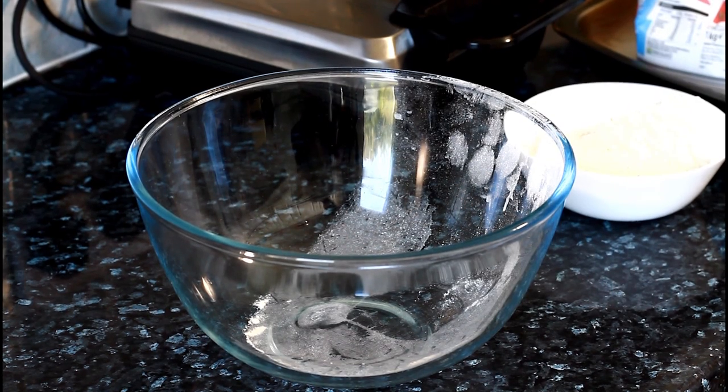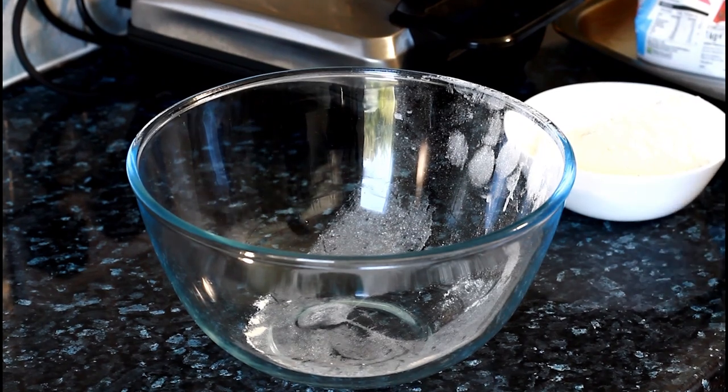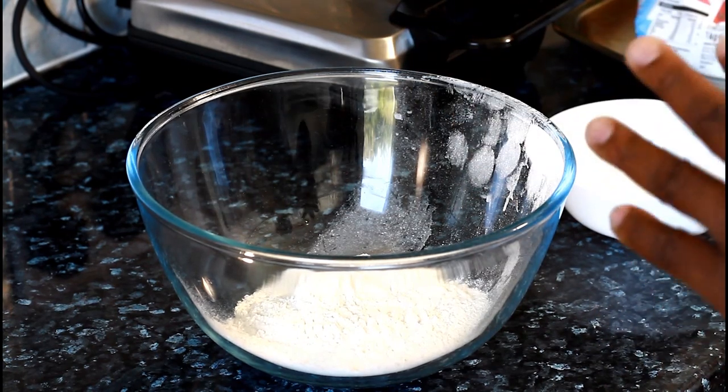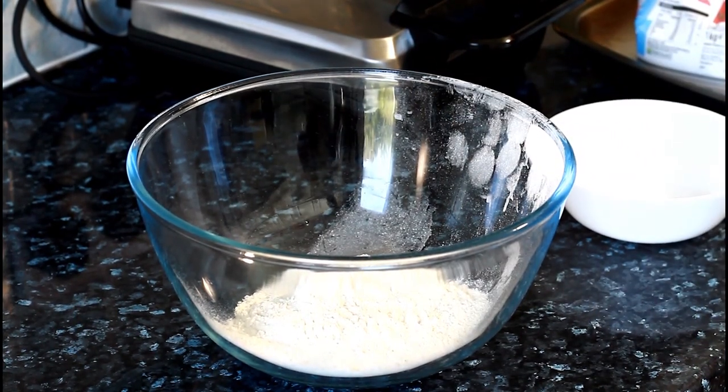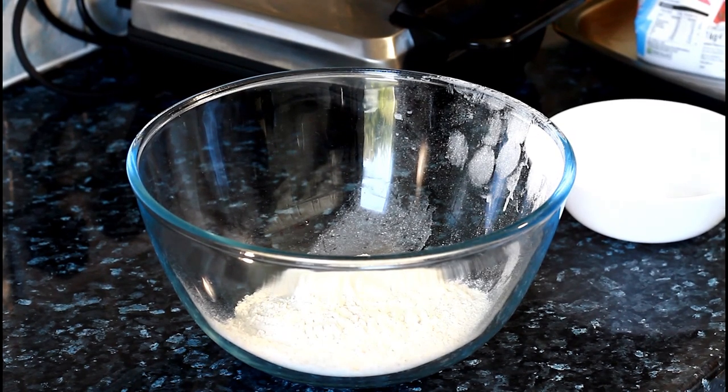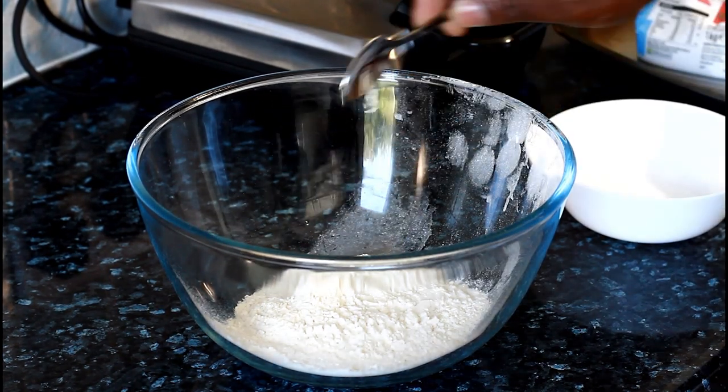First thing you need is one cup of self-rising flour. The reason I'm using self-rising flour instead of plain flour is because with self-rising flour, you don't need to add baking soda and baking powder. So right here we have the flour.